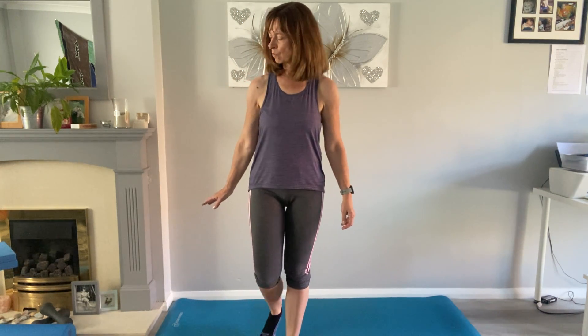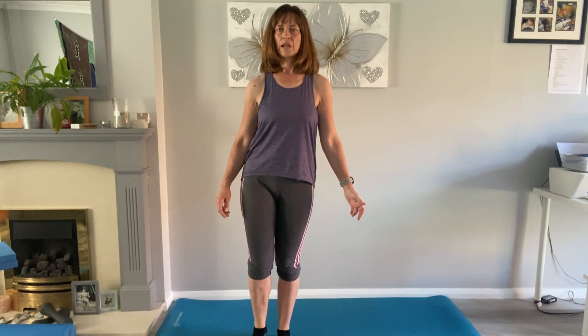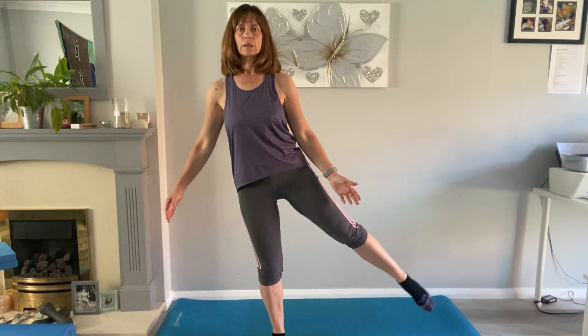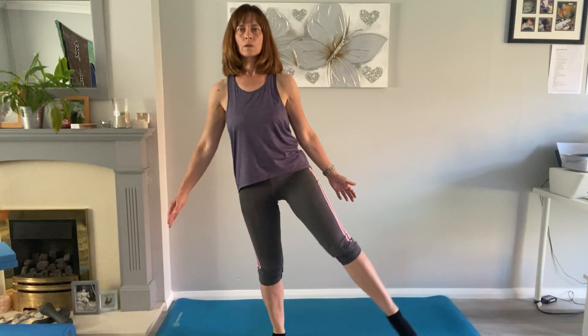Bring the head back in. Next we'll do some circles of the leg to work into the glute area. Keep your torso nice and strong, lifting in the waist, and just let the leg do the work — hips and glutes. Change direction, keeping the body stable. Then walk it out slightly and change over to the other side, standing tall. Change direction again.